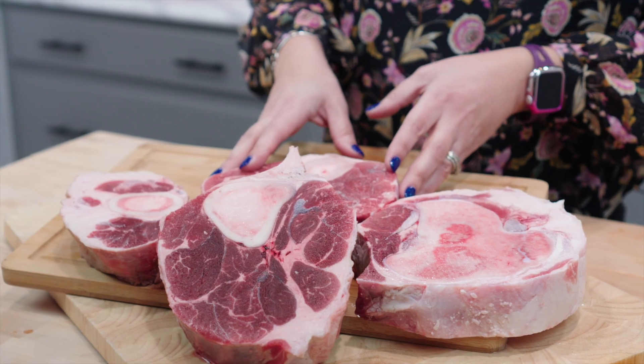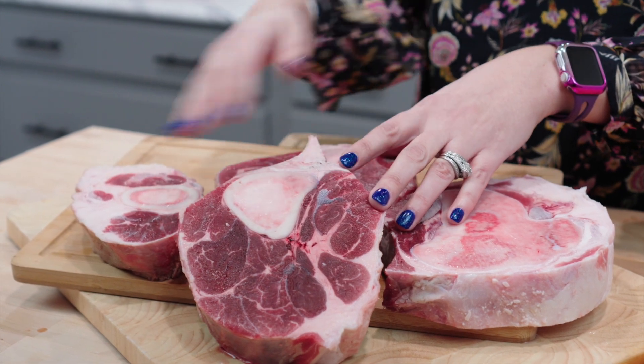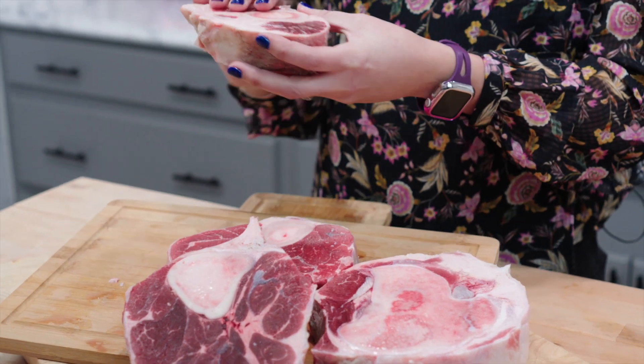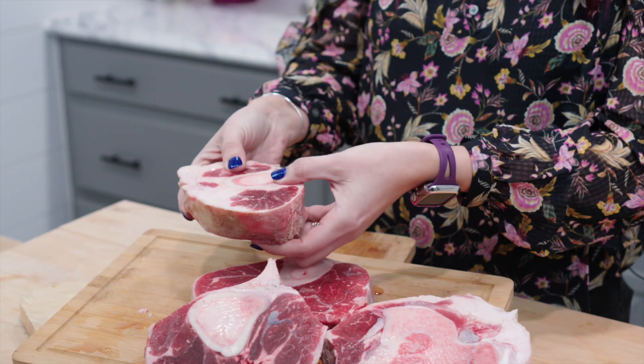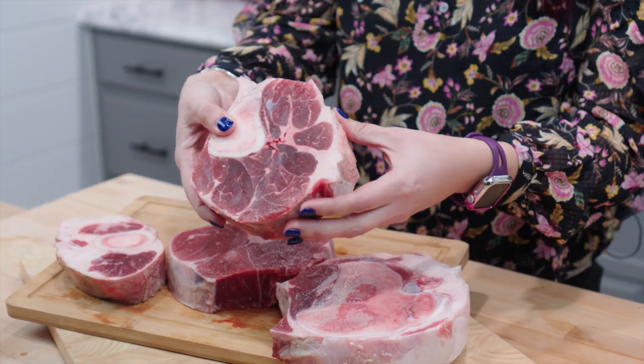Some of these pieces of meat are large, as you can see here, and some of them are small. It depends on where the cut is in relation to the animal's leg — this is near the bottom, where a cut like this is near the top. Inside the bone you will find bone marrow, which will turn brown during cooking.